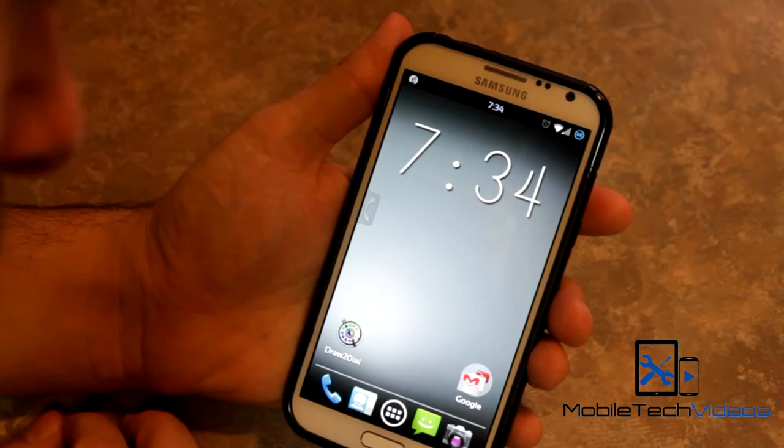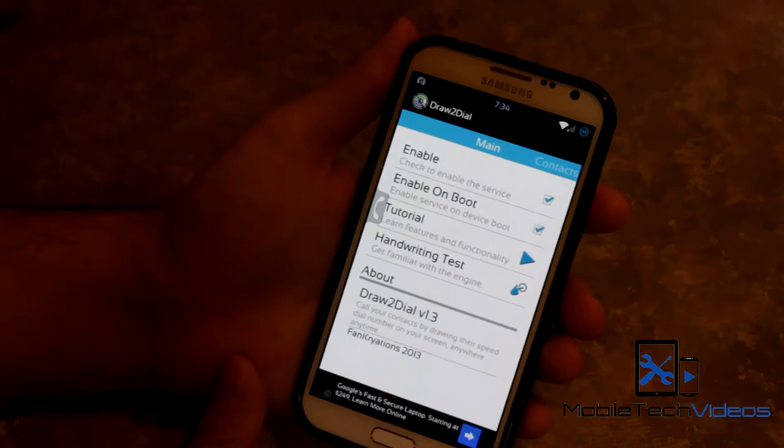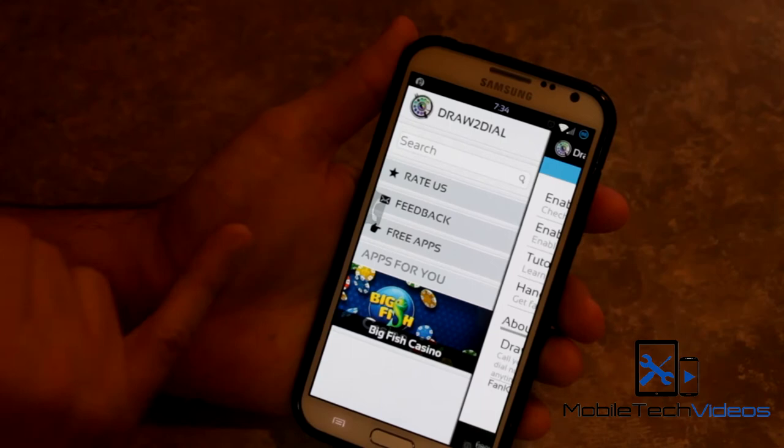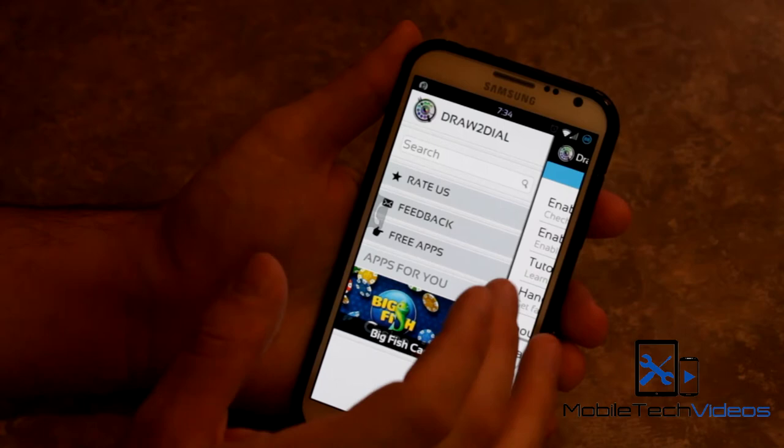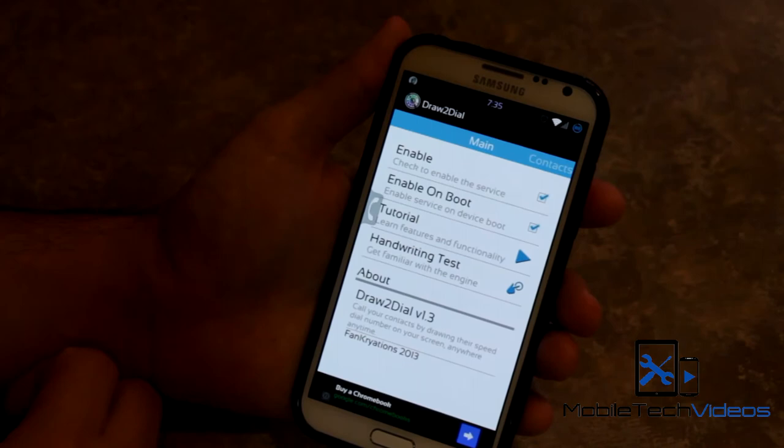I can also move it to the other side within the app settings. When you open up this application and swipe to the side, you'll see the developers have their own version of the Play Store where you can find other applications. Then you've got some basic information, a tutorial, the ability to enable or disable the application, and a handwriting test so the application will better recognize your handwriting.